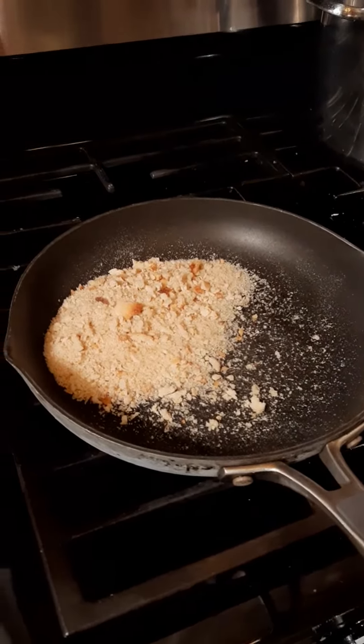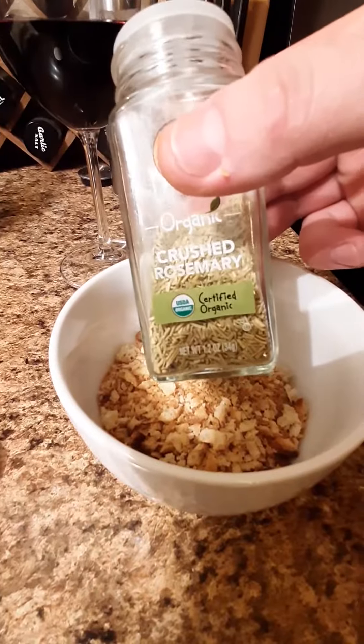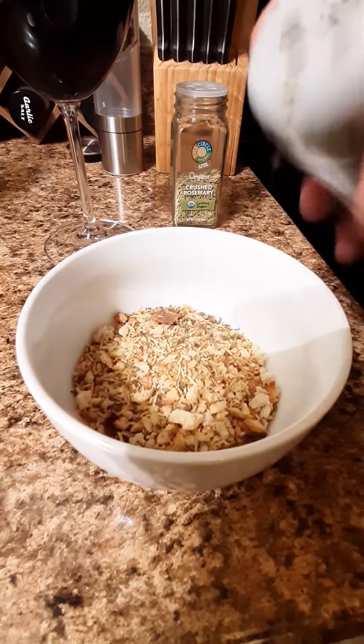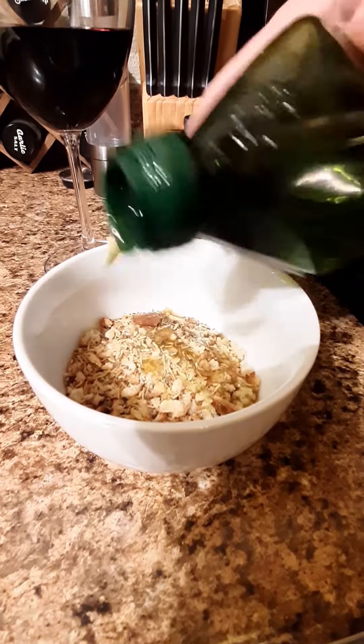Toast the breadcrumbs on a pan. Add rosemary or any other aromatic spice of your choice. Basil. Olive oil — just enough to make the breadcrumbs stick. Mix.